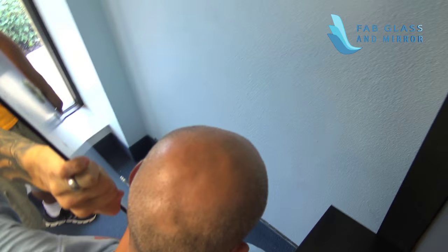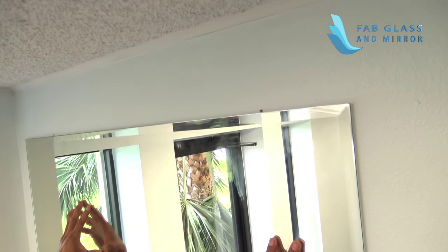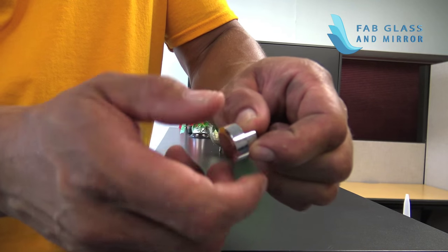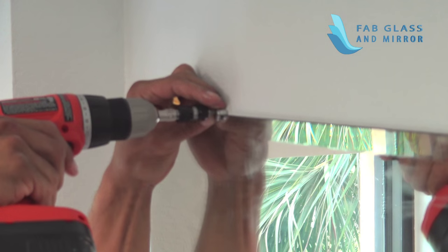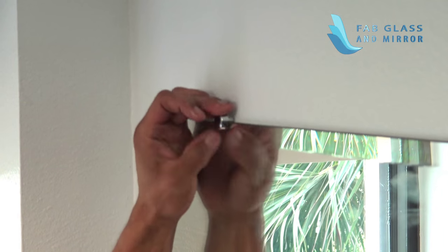Carefully angle the mirror as you insert it into the J-Bar. Screw the mirror clips into the two anchors you placed on the wall. Fix the caps on the mirror clips.